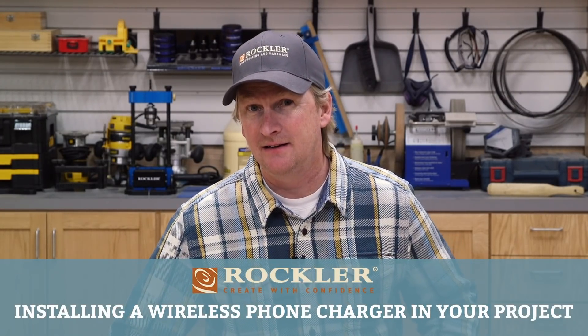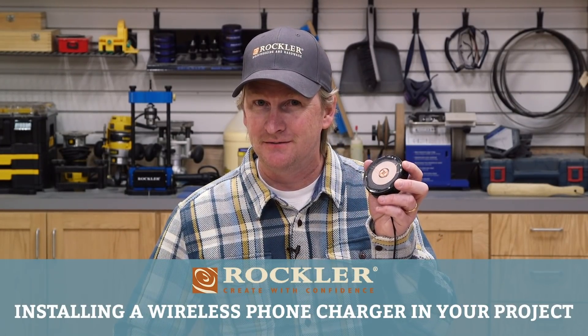Welcome to another Rockler demo. Today I'm going to talk to you about a high-tech accessory that you can easily add to your projects. I'm talking about adding a wireless phone charger. Once installed, all you have to do is place your phone directly over the device and the phone starts charging, which kind of seems like magic to me.